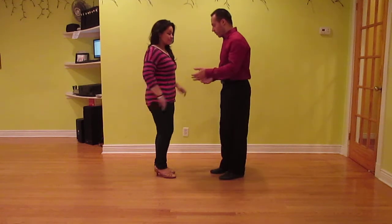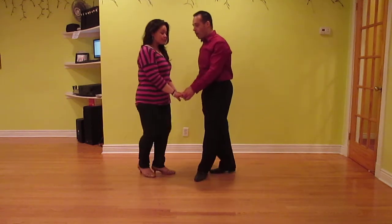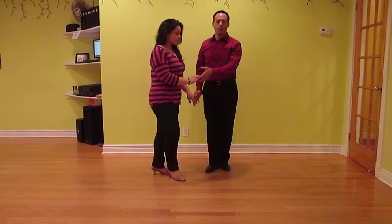This is the cross body lean with a turn in cha cha, and we're giving you two different types of timing. So it's one, two, three, and four.